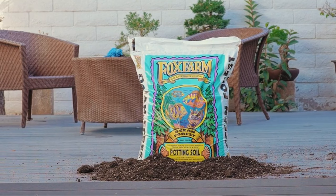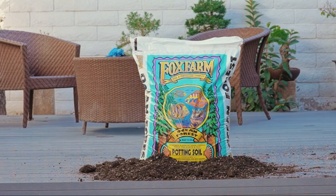With Ocean Forest Potting Soil, you can be sure your plants get the right blend of essential nutrients they need to grow fast and healthy.